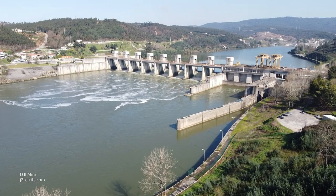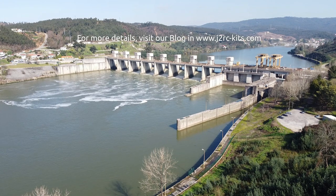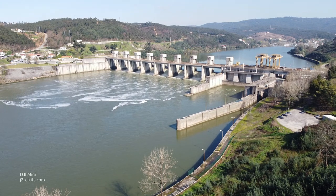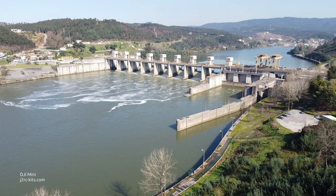This is the Crustuma Oliveira Dam on the river Douro. Although it also produces electricity, its main use is for water supply to the city of Porto, also for flood control, also to protect the city of Porto. It was built in 1985.